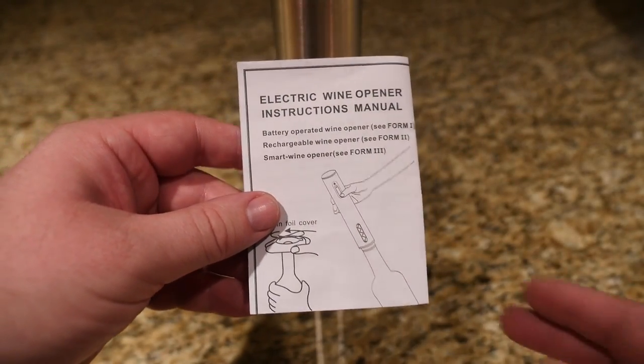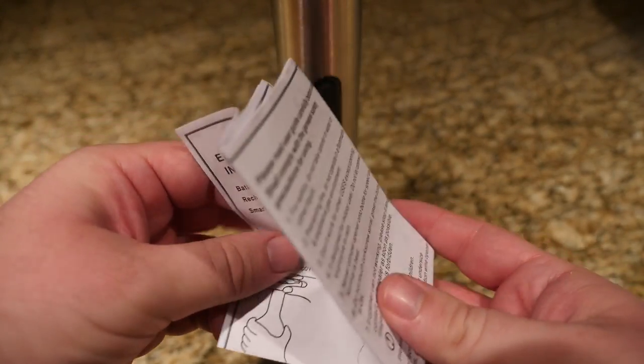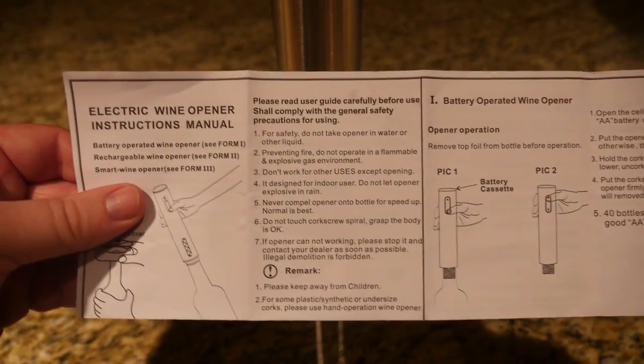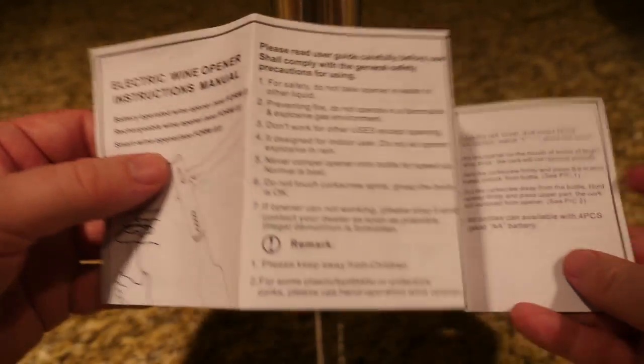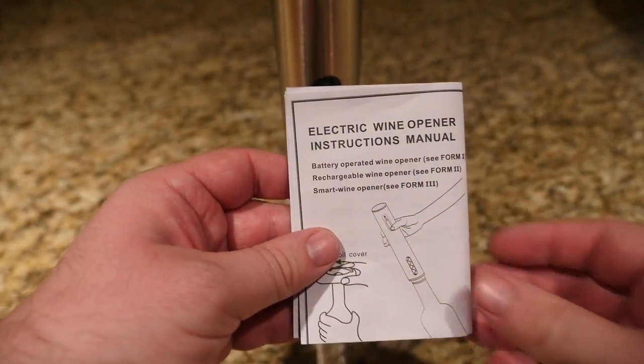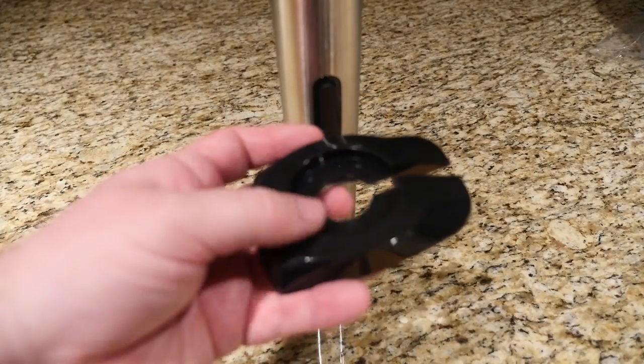When you open up the box, you have a guide on how to use this device and how to set it up. It does take four AA batteries, so keep that in mind — if you do get this, make sure you have AA batteries because this does not come with any.